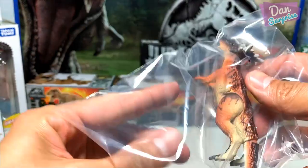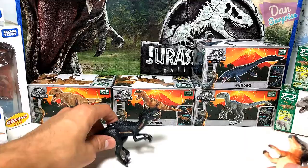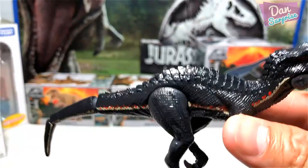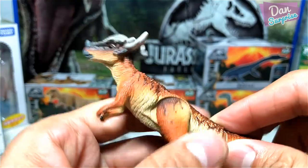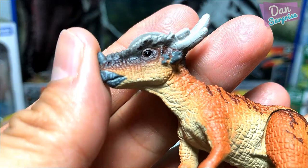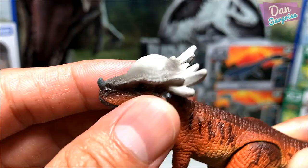I think I know why — the Indoraptor is actually slightly glossy in the movie, which is why they painted it with a slight gloss. The Stegomoloch looks more matte with a matte finish and it looks better to me. Wow, Stegomoloch looks fantastic — take a look at the face! Brilliant details and paint work. You can see all these spikes and thorns around the head — awesome stuff. You can see some nice patterns too.